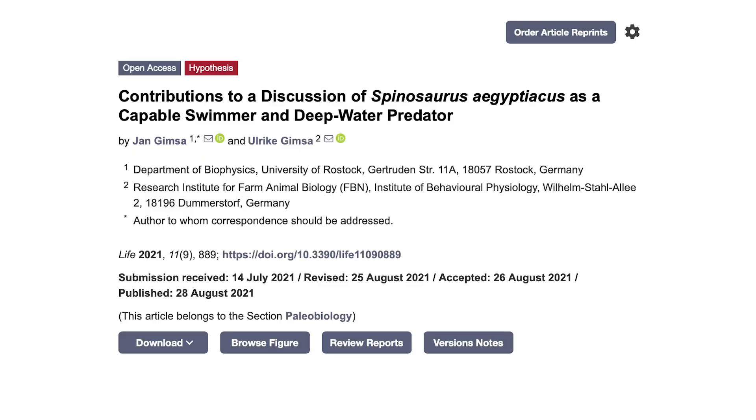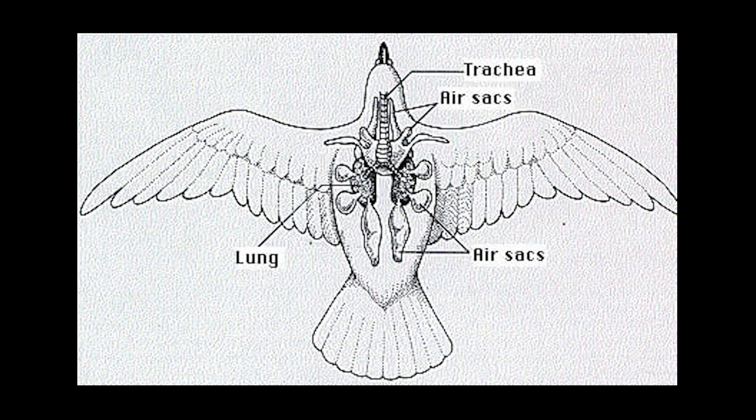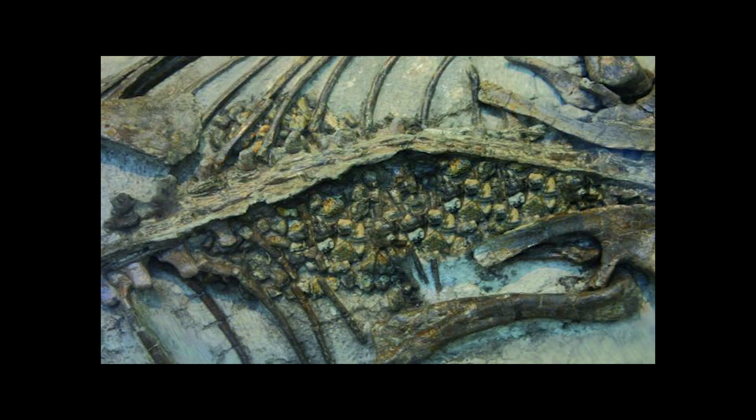In a 2021 paper titled "Contributions to a Discussion of Spinosaurus aegypticus as a Capable Swimmer and Deepwater Predator," Jan and Ulrich Gimsa present their views of the swimming capabilities of Spinosaurus. The authors predicted that Spinosaurus could change its buoyancy through the presence of air sacs to increase its ability to float, or the swallowing of stones, known as gastroliths, to make it better at sinking and diving.